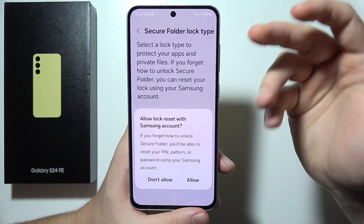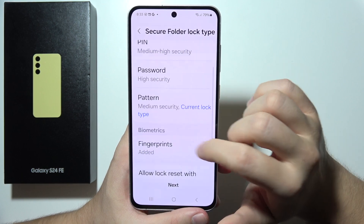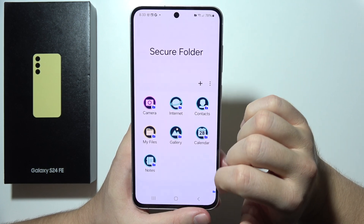As you can see, you can allow lock reset with your Samsung account, which is useful when you often forget your passwords. You can also use your fingerprint to unlock the Secure Folder. Click Next to proceed.